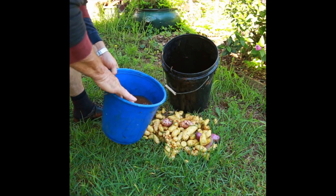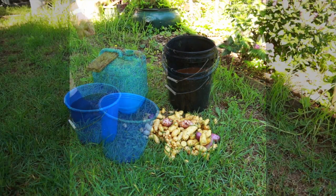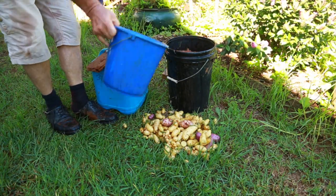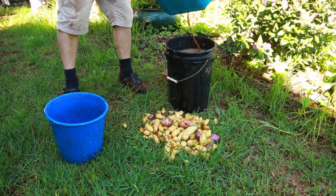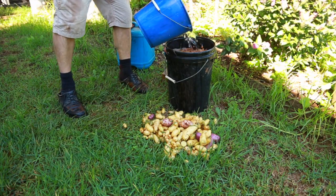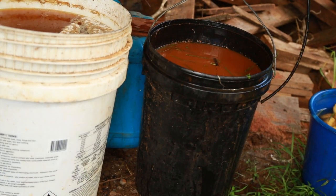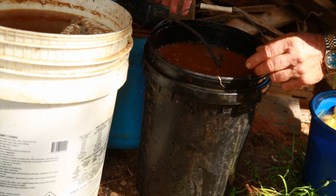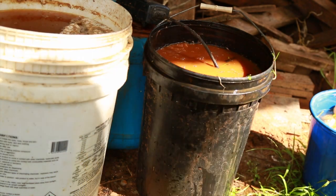You can see it's quite a lot of potato. Now I'm using rainwater from the tank and molasses mixed with water. What I do is put this air bubbler in and leave that for 10 days, and the mycorrhizal fungi will be just covering this entire bucket.